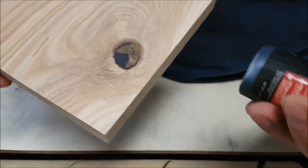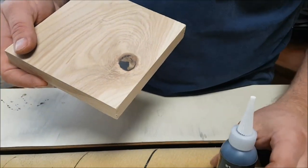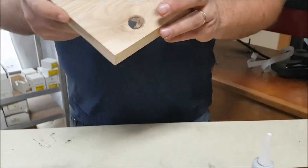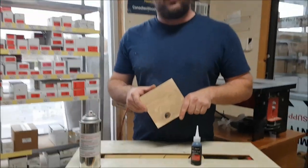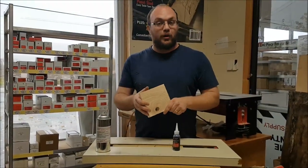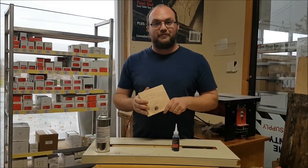This is Starbond medium thick glue, something that we carry now that's fairly new to Starbond. If anyone has any questions, you can email me at info@stockandsupply.com or comment on the video. And if you want to see future videos, please subscribe. Thank you.